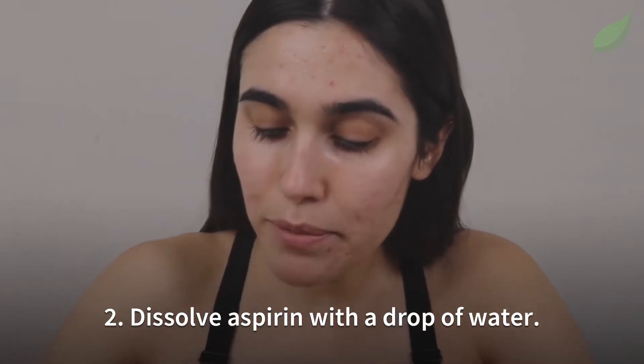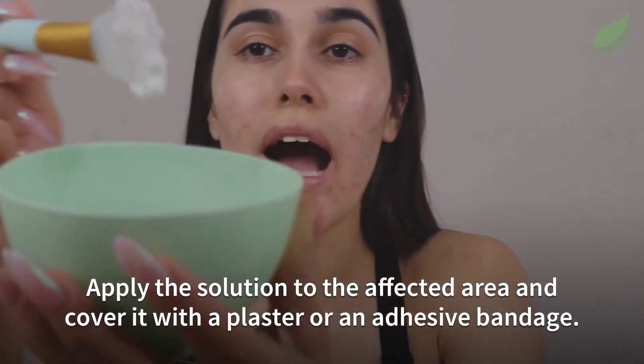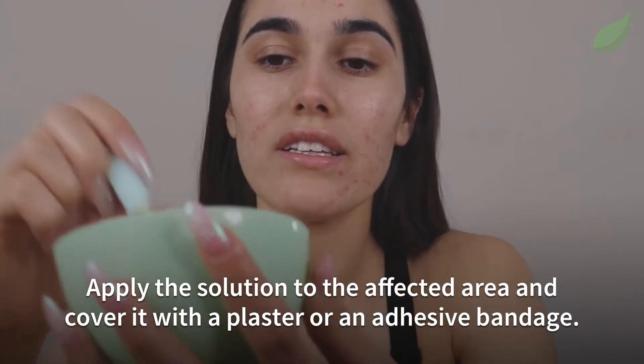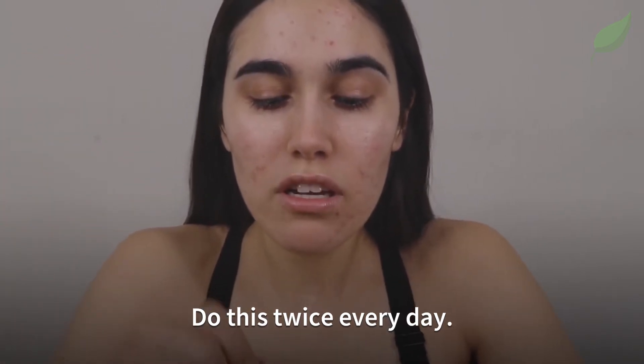Number 2. Dissolve aspirin with a drop of water. Apply this solution to the affected area and cover it with a plaster or an adhesive bandage. Do this twice every day.